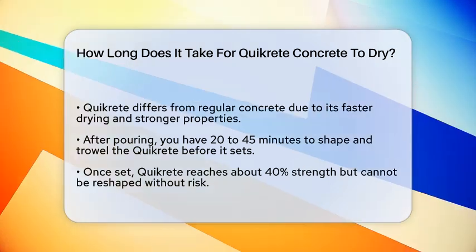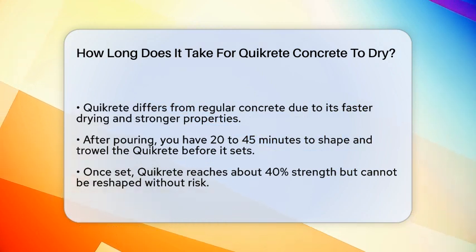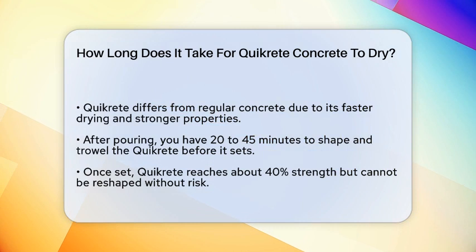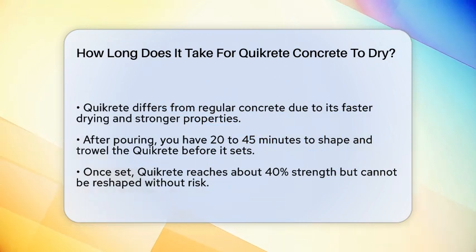First, it's important to understand that Quikrete is not the same as regular concrete, although they share many similarities. Quikrete contains additives that make it dry faster and stronger than traditional concrete.